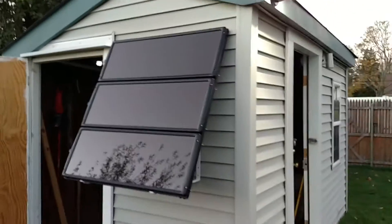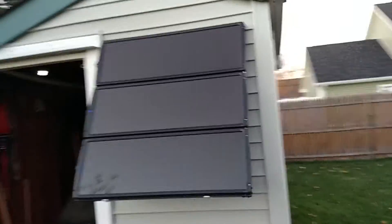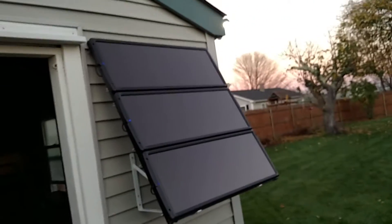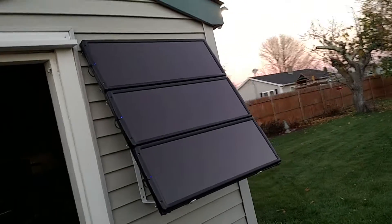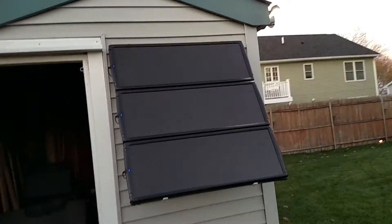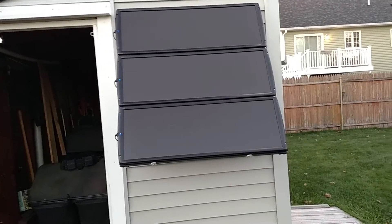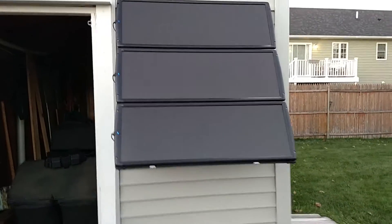This is how I mounted my panels. I may have to change the angle slightly to take better advantage of the sunlight at this time of year, so I may make it adjustable with a couple of preset brackets. You can see the little blue indicators are on — even with this low light, they are actually producing some power.